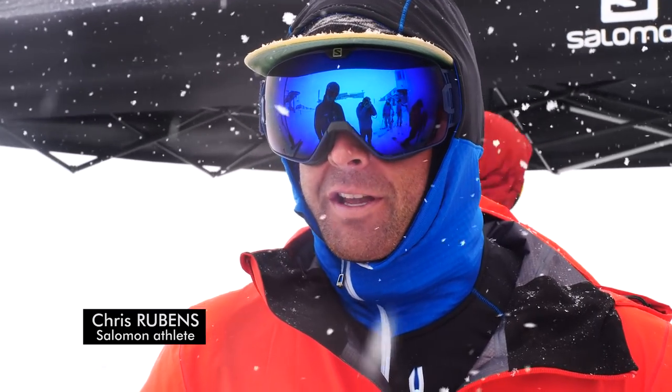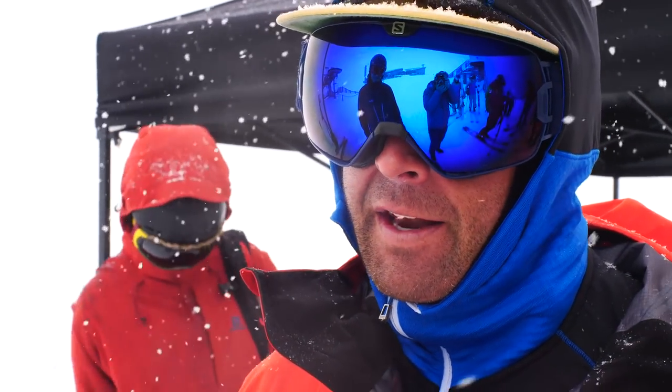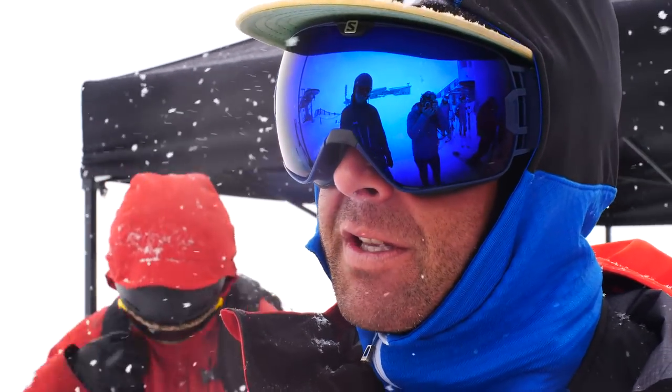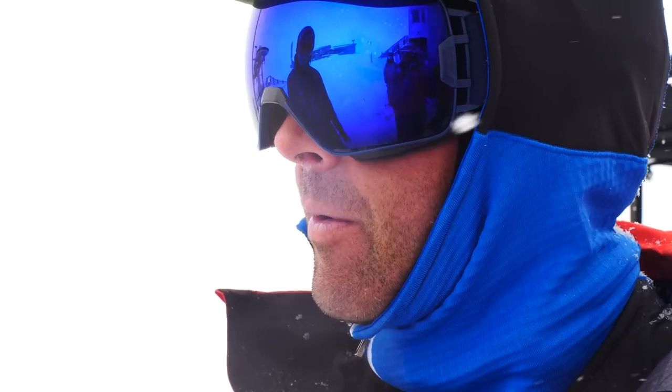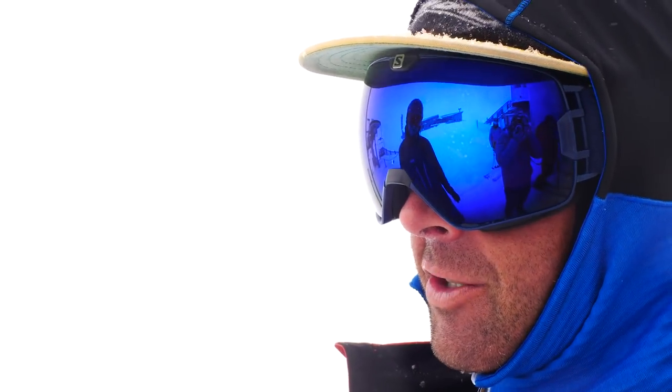Definitely ski touring gives you a lot of time in your brain, so you can see kind of what works and what doesn't out there, and think of ways you could do things differently. I think it's a cool way for us to give back — we take our knowledge gained from skiing every day, see how these products are used, and try to make them better for the public, because at the end of the day that's what I want to do: make products that everybody enjoys so they can enjoy skiing more.